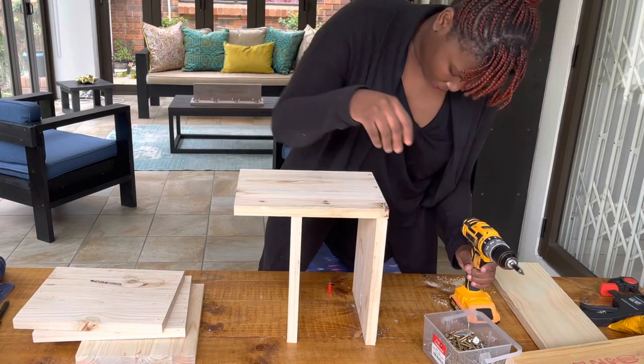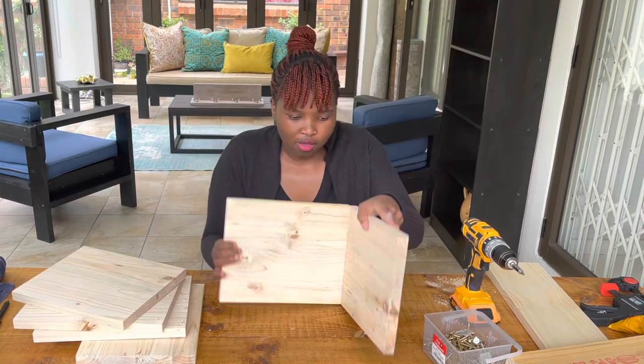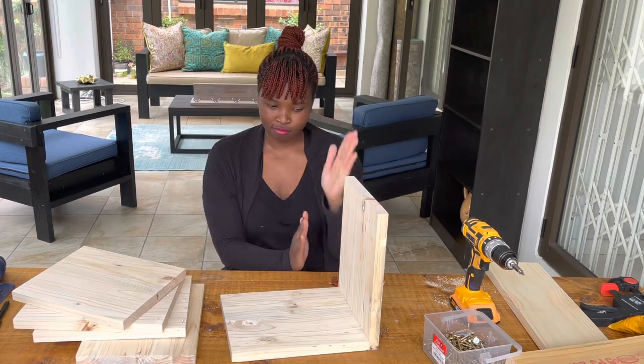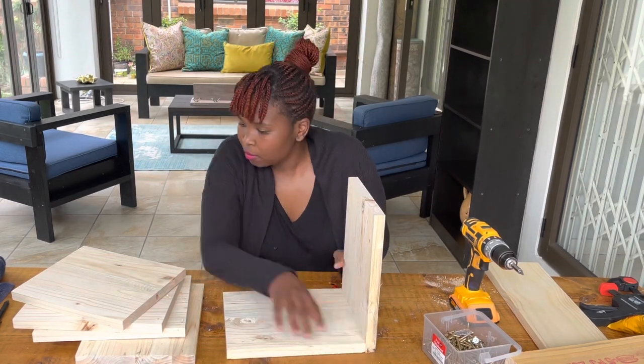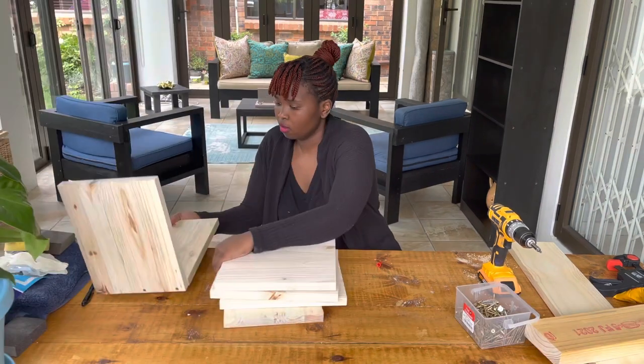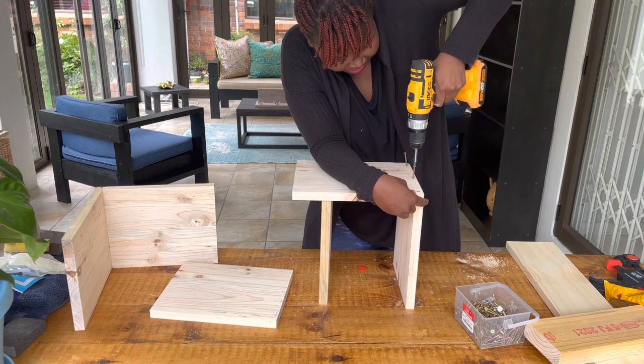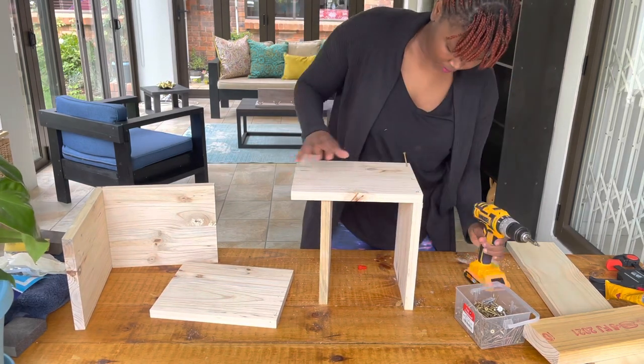I put three different screws in a straight line position to make sure the joint is tight and strong. After joining the two wood cuts together, the final product has the shape of an L or V. You have to repeat this process about three times until you have three different shelves for your wine rack.